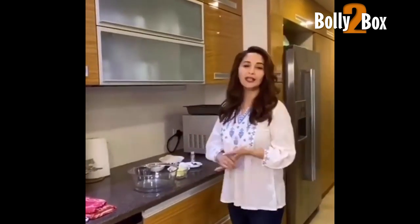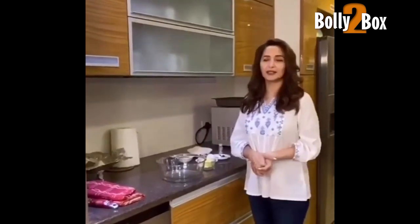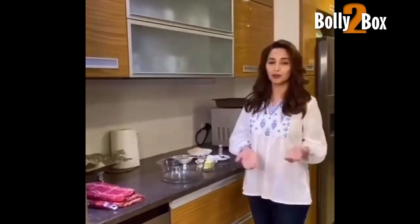Hi everyone! Today, I want to share a special recipe with you. I really like these cookies. It's good for my dad's diet. It's really good for me.